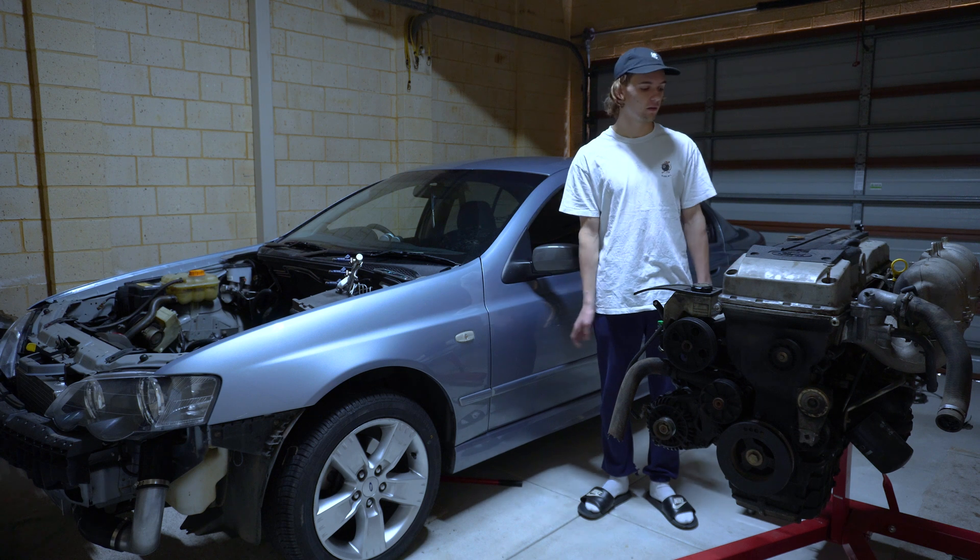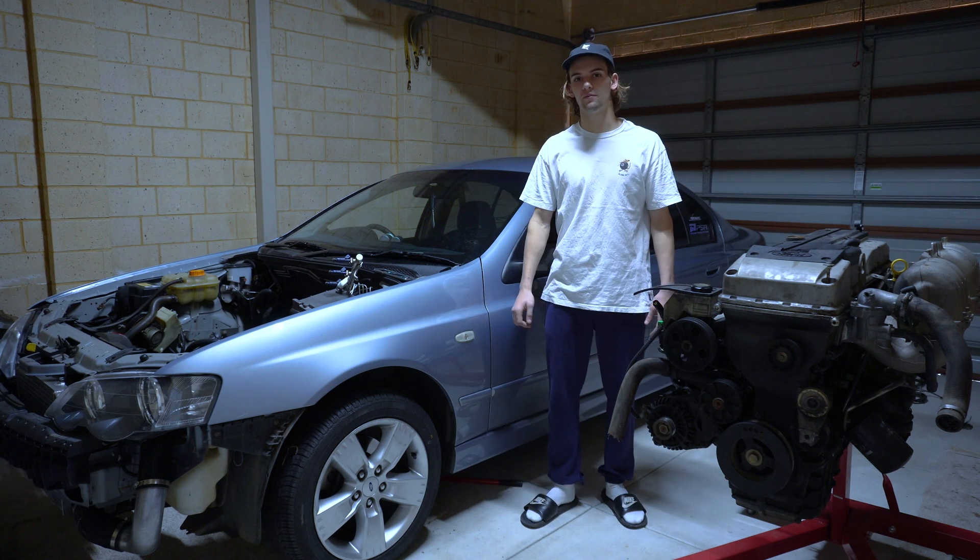Assuming once we do the teardown the motor is good, let's get into it.